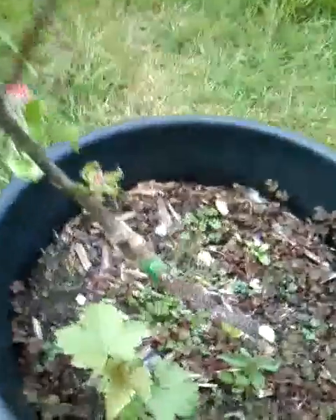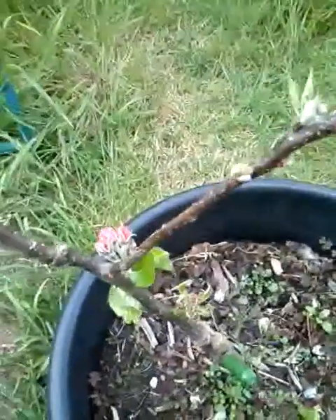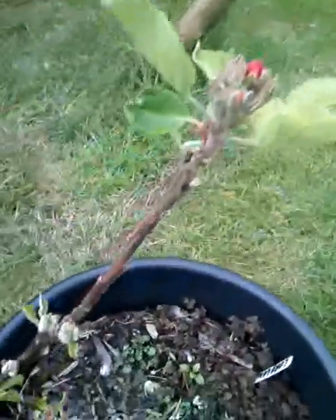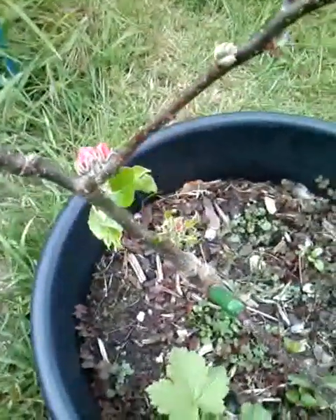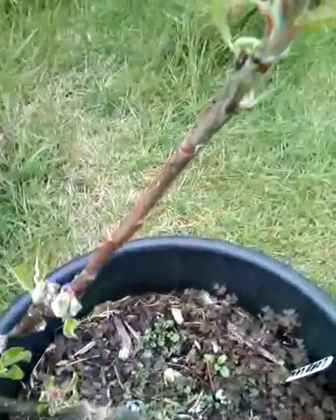Another one here - this is a Lord Lambourne I grafted last year. There's the union - lovely clean union, very nice. I'm very surprised at this but it's actually got flowers starting to form on it, so there's even a possibility of some fruit the year after grafting. But I'm thinking about taking these flowers off to be honest, because I'd rather it concentrate on becoming a decent tree before it weakens itself from trying to set fruit too early.